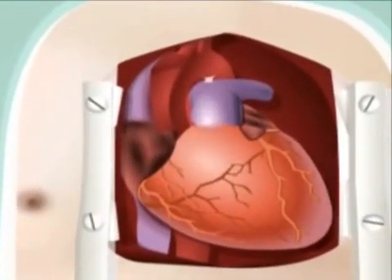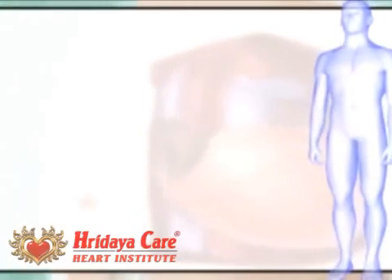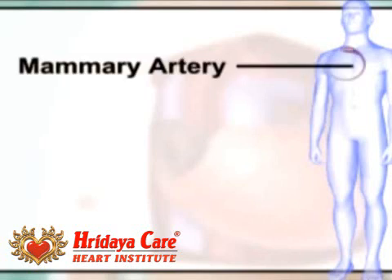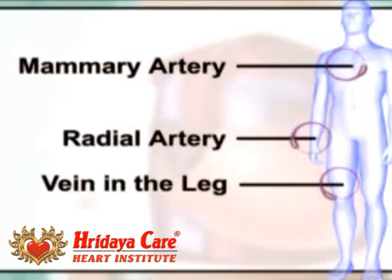At this point, the doctor will remove the necessary graft vessels for the artery bypass. Most commonly, an artery from the chest called the mammary artery and/or a vein from the leg are used. However, an artery from the arm or wrist may also be used.